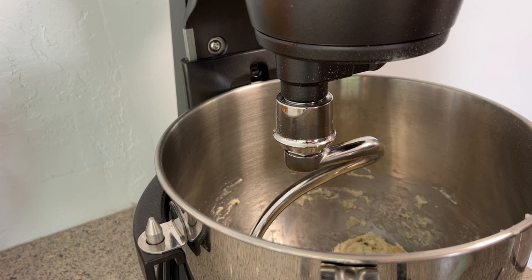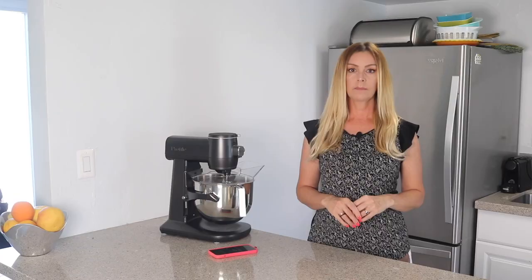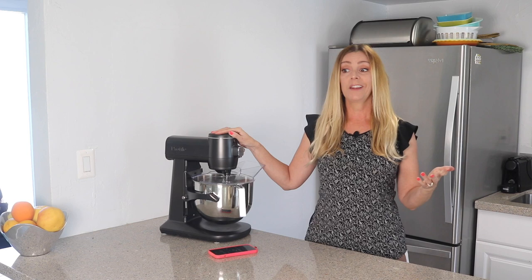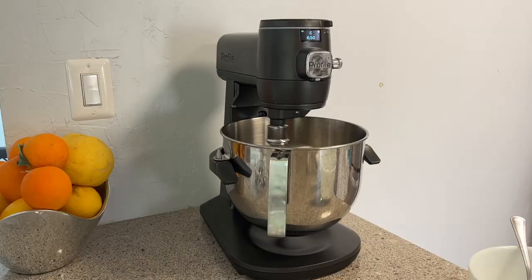I want to touch on something important if you're considering this mixer. It's extraordinarily heavy at about 50 pounds, which means if you're the type of person who stores your mixer outside the kitchen and brings it out when needed, that could be a problem. I consider myself reasonably strong and fit, but it is a serious struggle to move this mixer around my kitchen. For me, this mixer is best suited to being placed in one location and left there forever.